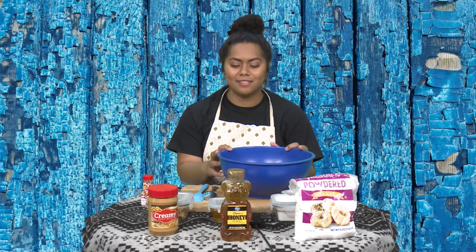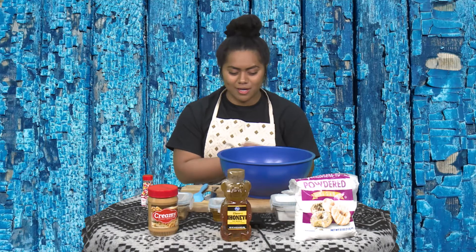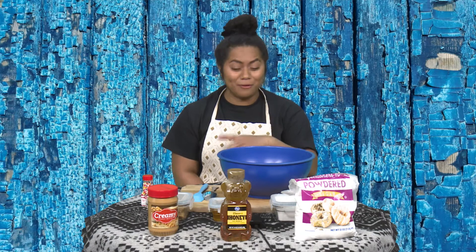Hi, everyone. Welcome back to Virtual Club. I hope you're all having a great day today. So for today's activity, we're going to be mixing two things — food and fun, hopefully.